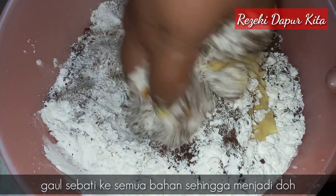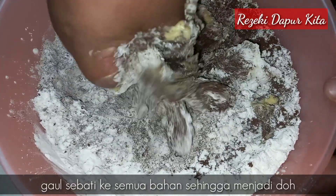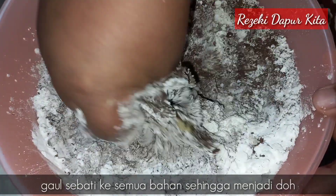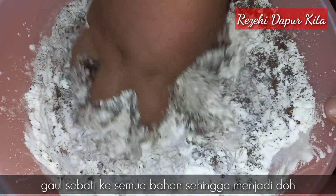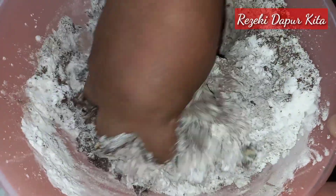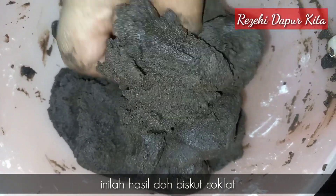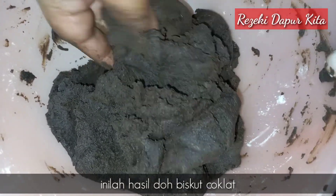Lepas tu kita uli sebati. Kita uli sehinggalah dia menjadi dough. Ni lah hasil adonan biskut coklat kita — dia sangat lembut, adonan dia ni.